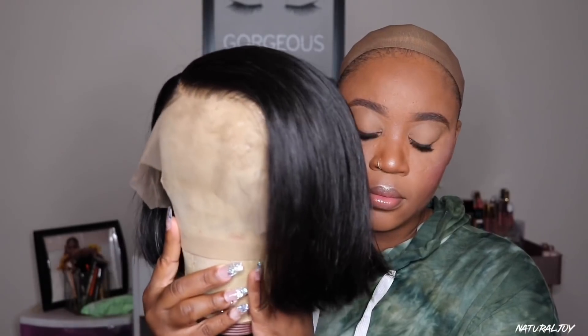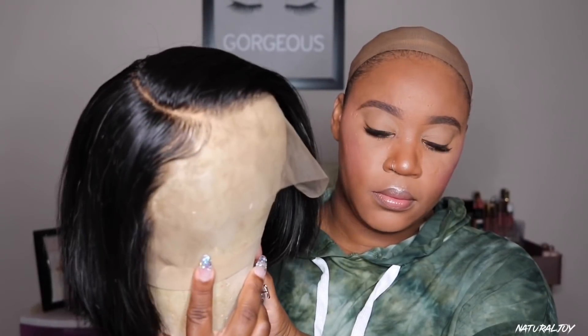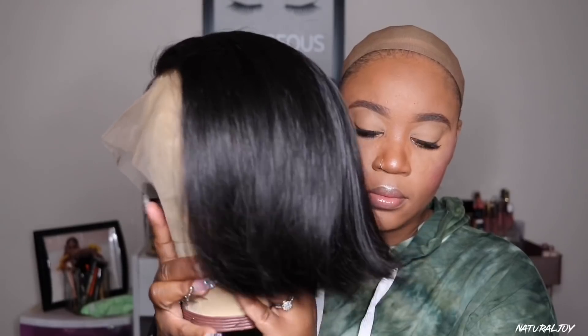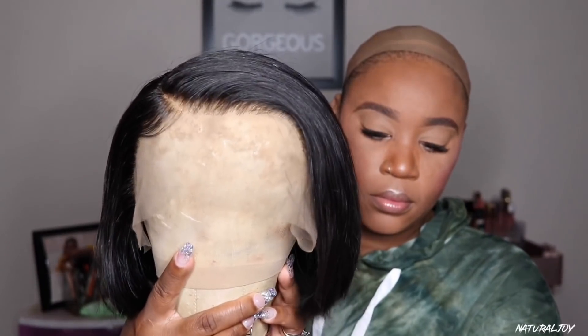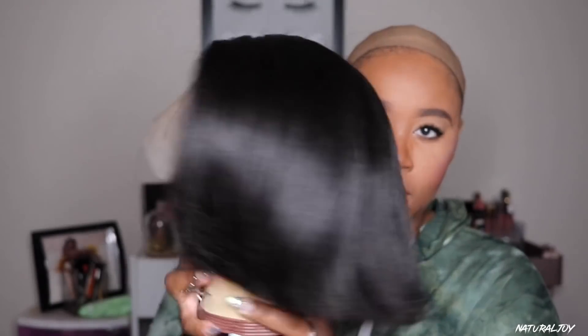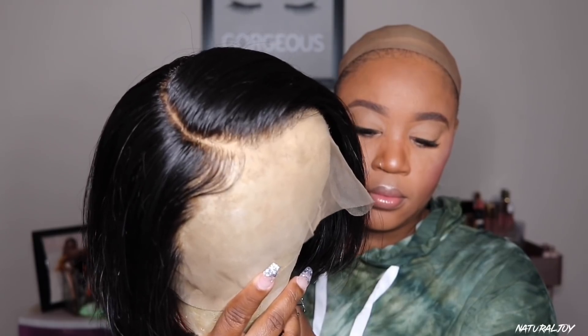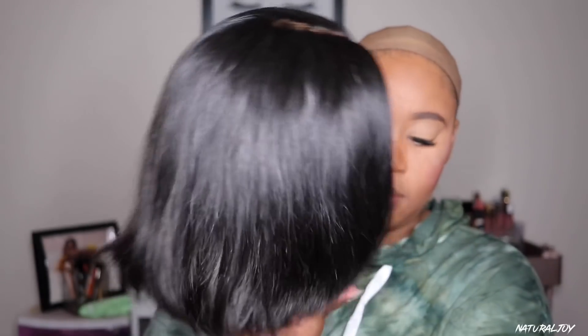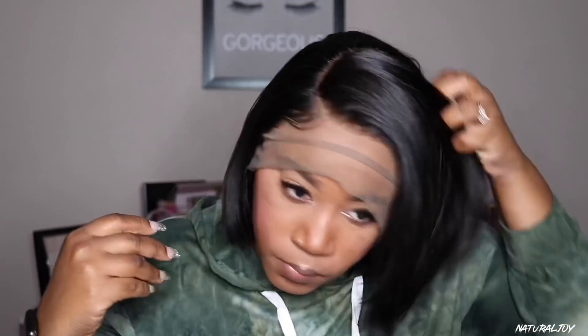Originally this unit comes in a middle part, however I did wash it off camera using the Ossimoid shampoo and conditioner and I decided to set mine as a side part, since I just did something similar from another company and didn't want them looking exactly the same. This unit comes with bleached knots and an elastic band in the back. It doesn't come with any combs, but you do get the pre-plucked hairline — though I went in and plucked out a little bit more just to make it look more natural.